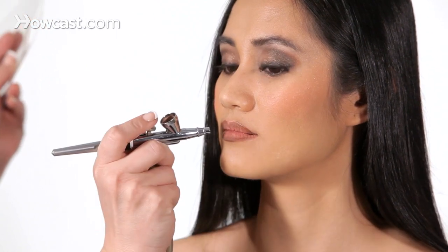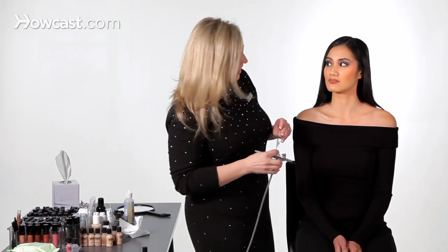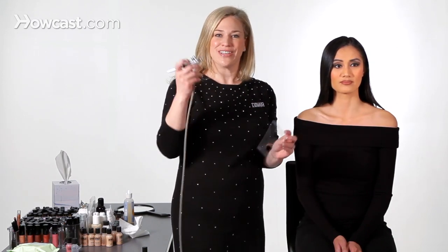You can just feather in around it so that when we put our lip color in, it's nice and pouty. And that is how you do airbrush lip liner. I hope this helped you — with the stencils and the airbrush, it's super simple.